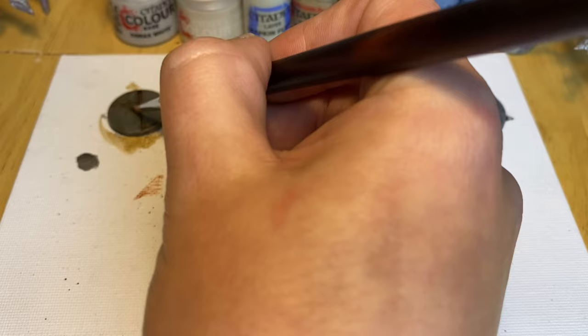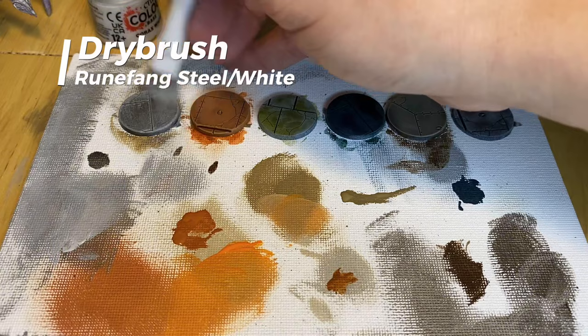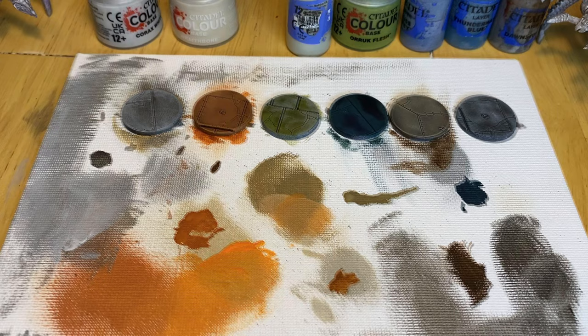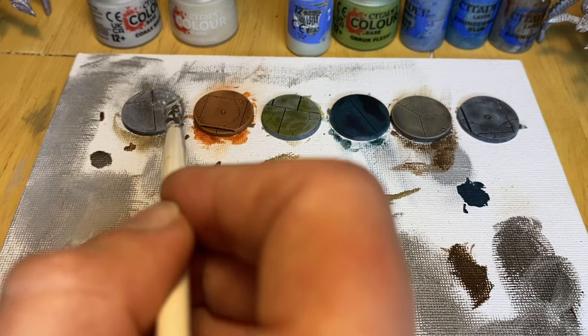After this, a heavy drybrush of Ironbreaker will take the flat areas back up to the midtone. Finally, a much less heavy drybrush of Runefang Steel mixed with Korax White will give the effect of edge-highlighting the metal plates. The addition of white will dull the shine of the metals too, as too shiny a base will distract from the minis. Finally, add Valhalla and Blizzard to taste, remembering you're working in epic. A nice ankle-deep mound of snow on a 28mm mini will fully cover your 8mm, so you may need to press it down with a clean finger.